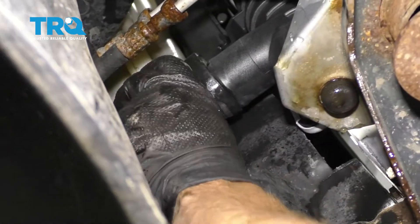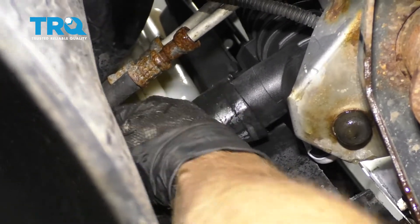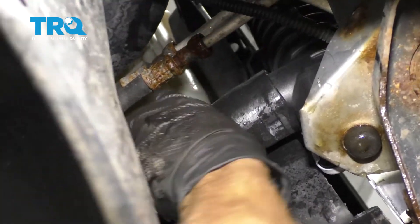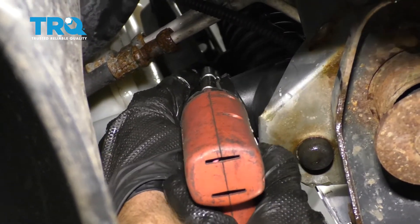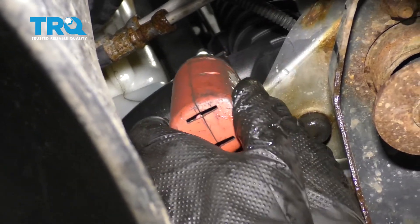Now let's connect on our lower radiator hose. Make sure you slide it all the way on as far as it can go. Try to line up the clamp with the original area you removed it from and snug it up. You definitely want to make sure these are nice and tight.